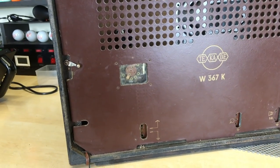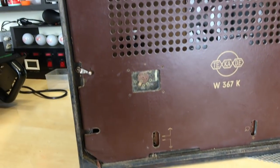The sides have a few dings, nothing serious — nothing that a bit of polishing won't sort out. Not much damage at all to the cabinet. The back is also pretty much in perfect condition.